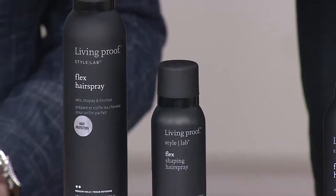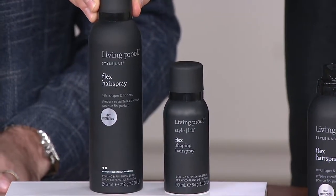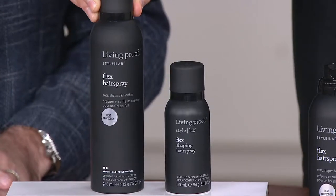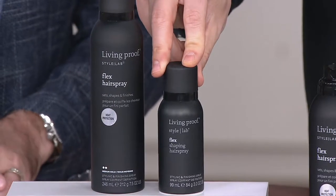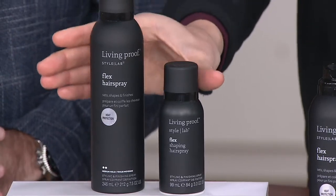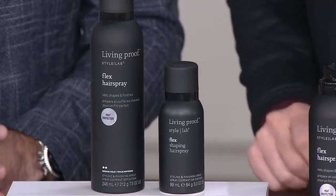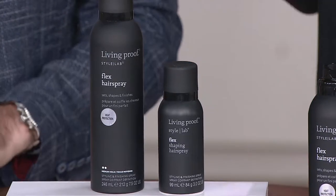Michael Shawn works with celebrities, works for editorial magazines, works all around the world with all different hair types. This is his desert island product. Today you can get it at a great value — $26 is what you'd pay alone for the seven-and-a-half ounce Flex Hairspray. Today we're including the three-ounce travel size, a $15 value on its own — that's $41 if sold separately — and you're getting the whole thing for just $26.